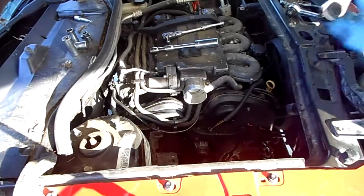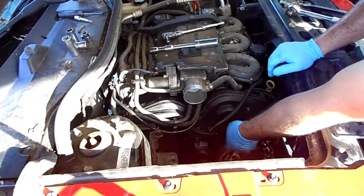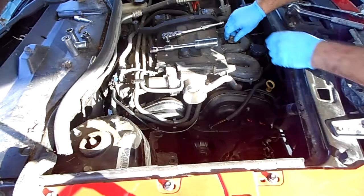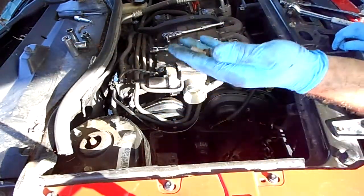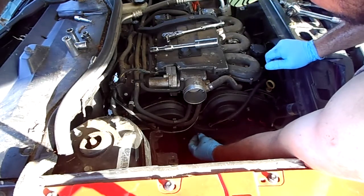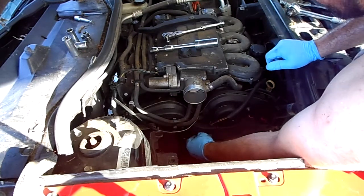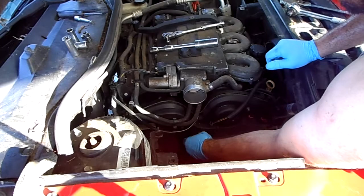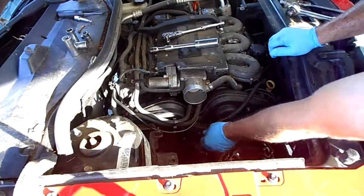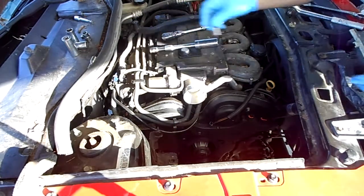There we go — so those were the E10 torx. Now it's going to be 10 millimeter bolts right here. One of mine is stripped so I will not be putting it in. These are shorter versions of everything you've removed. I'm going to put in the one that's still attached to the housing; the one that is not attached I will likely zip tie out of the way. That's my extra 10 millimeter bolt.